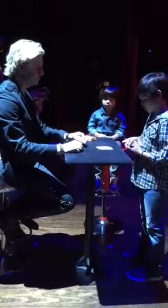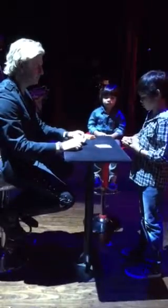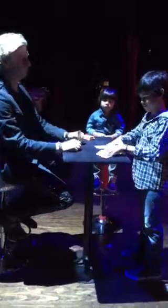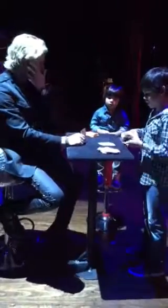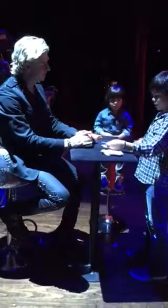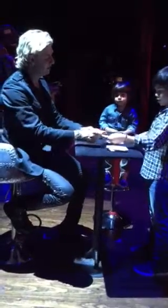Okay, sure. So we'll put it on top. And what we're going to do is... okay, this is set. So what we're going to do is we're just going to square it up. And you can place your card face down here. Face down there? Thank you.